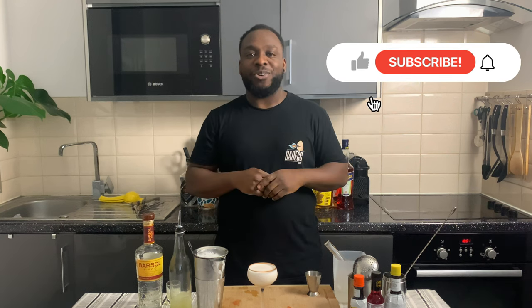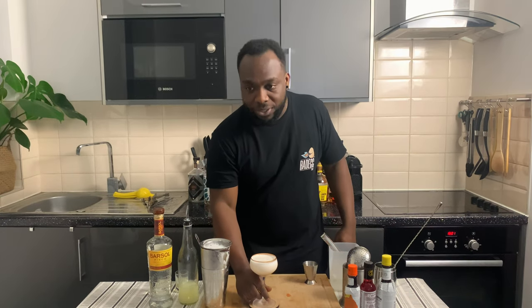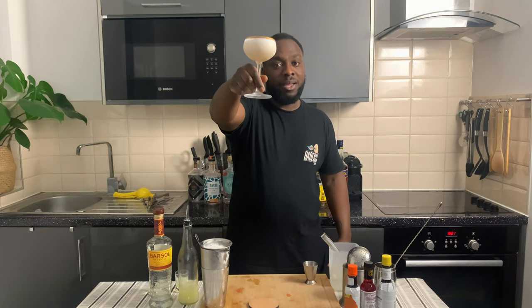Here we go guys, don't forget to like, subscribe and comment on my videos. Thank you so much. Enjoy your drink.